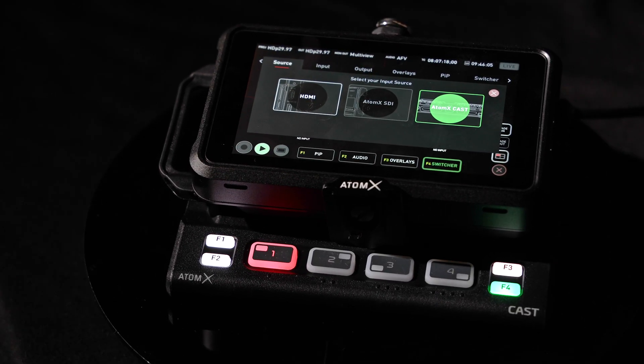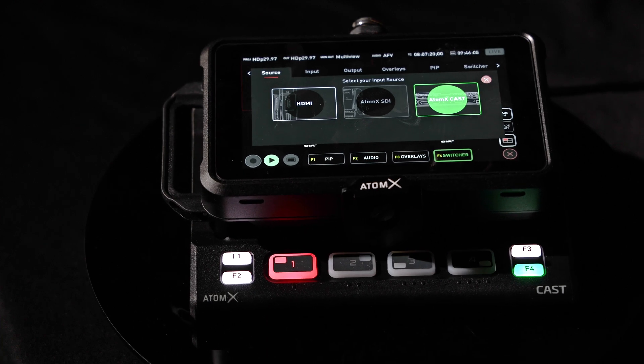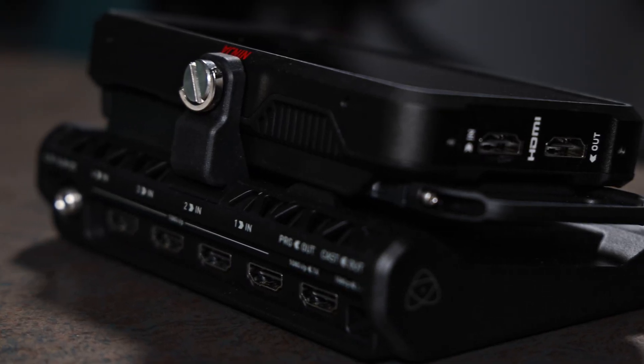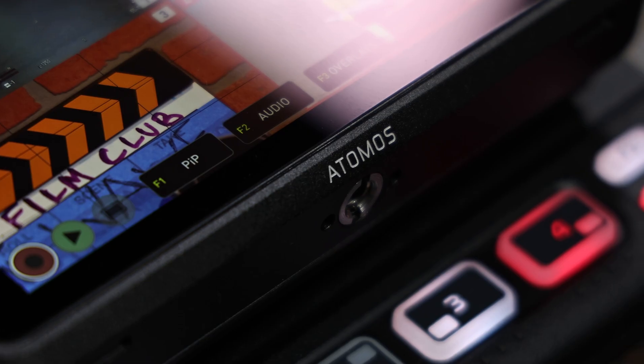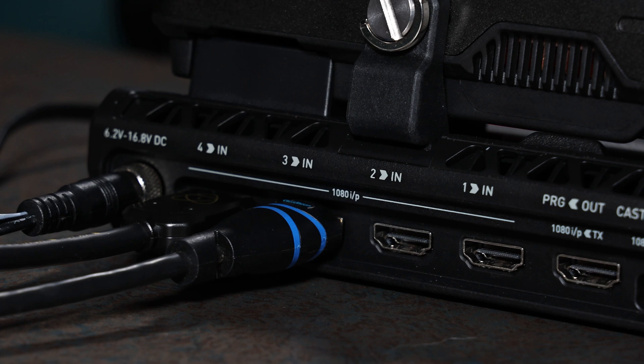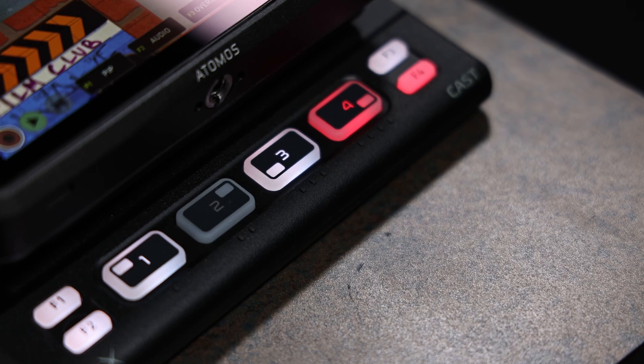Plus, it can preview 10 stops of dynamic range when it's in Atom HDR mode. The Atomos Ninja 5 turns into the Ninja Cast with the Atomos Atom X Cast — a compact, quad-HDMI docking station. It converts the Ninja 5 or Ninja 5 Plus monitor into a switcher with four HDMI inputs and adds source select buttons.